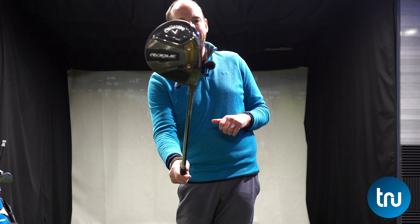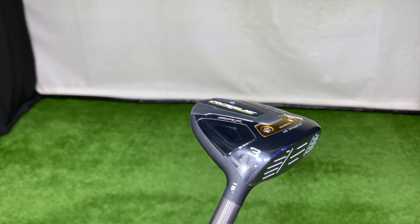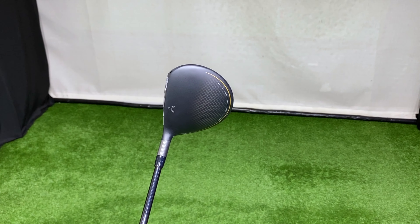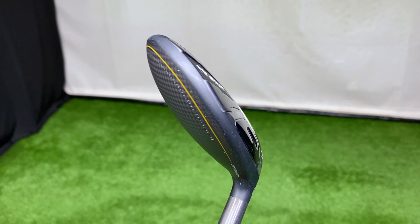First up is the Callaway Rogue ST Max Fairway Wood — perhaps the one that Callaway are expecting to be their biggest seller — and I'm going to compare this to the Max D, the draw head. I haven't got the LS head here, which is the low spin one. So if you are a real high-speed player with a really high flight and loads of spin, that may be the head you plump for. But let me test these first, because they already talk about low spin even with these fairway woods themselves.